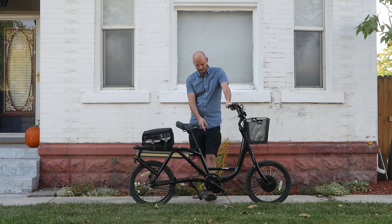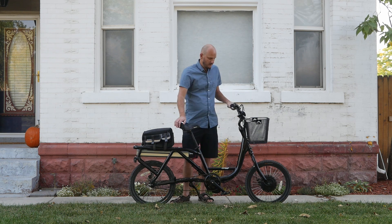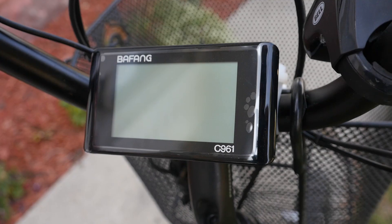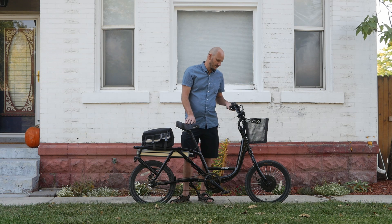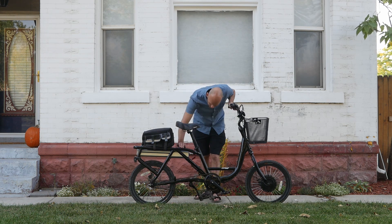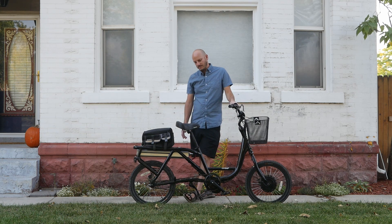We got the Bafang BBSO2 mid drive, puts out 750 watts. We've got the Bafang C961 display — it's a basic display but it's better than what was on here, which was nothing. It's got a throttle, nine levels of pedal assist, and brake cutoffs. I really think he's going to like this bike — it's going to be a big upgrade.